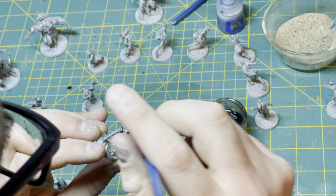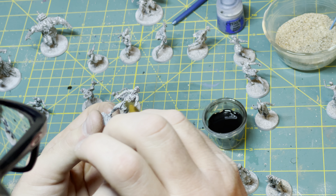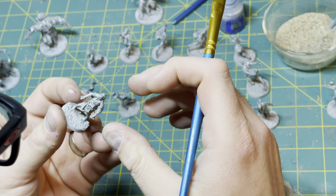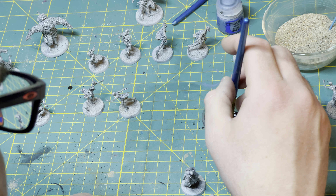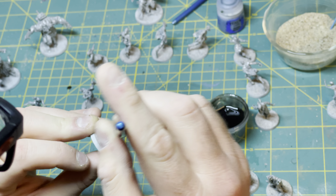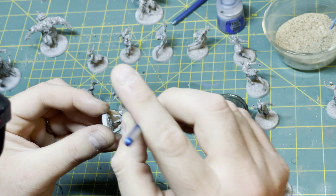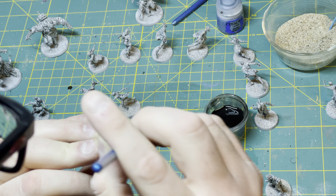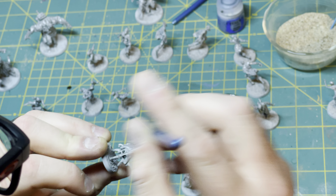Even the Imperium — the good guys — are not averse to, like, virus bombing an entire planet and just wiping it off the face of the earth if that's what they think they need to do. Very kind of operatic and grand. It kind of makes everything else look small — the scale is just so ludicrously huge that you go back and look at something like Star Wars and you're just like, really? These guys aren't nine feet tall weighing 600 pounds with incredible ceramite armor and bolt guns the size of cannons in a normal human's hands. Everything is just scaled up and jacked to the nines in Warhammer.